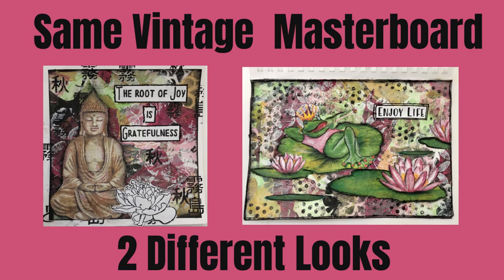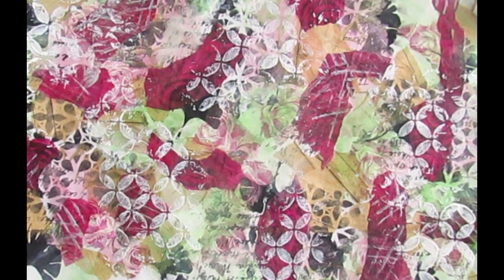Hi everybody! Today we are going to make a vintage master board and then transform it to make two projects with two very different looks. Here's the master board — very vintage — and we're going to use unwanted napkins to add to it.